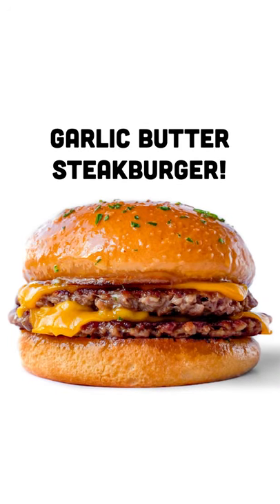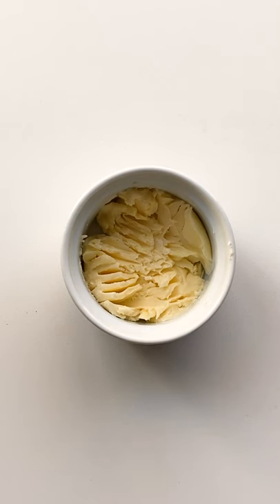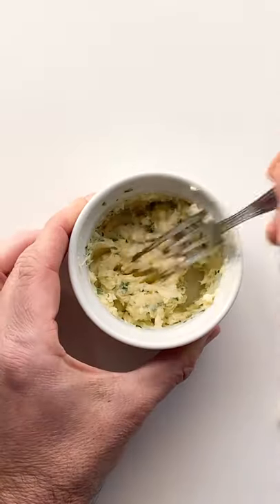Let's make a garlic butter steak burger, like Steak 'n Shake, but vegan. So get some vegan butter, add two fingertips worth of garlic, some parsley, and then mix it up.